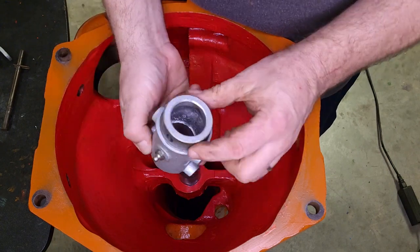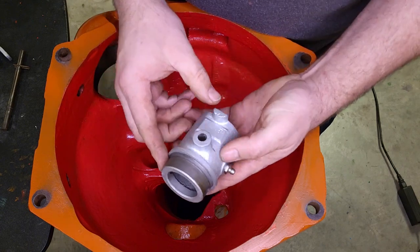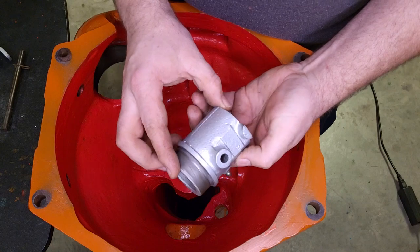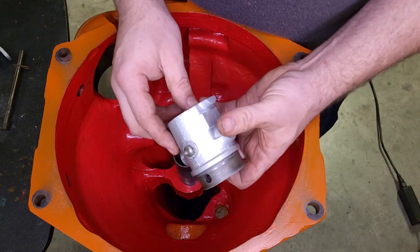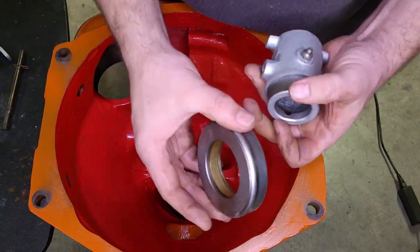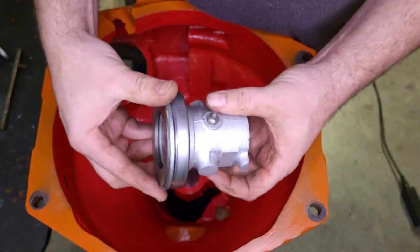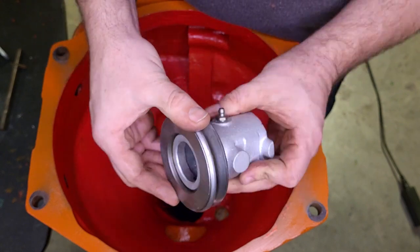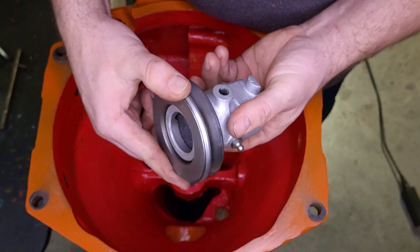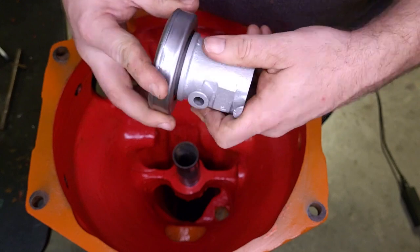Another thing I did was clean up the slide here that the throwout bearing — or release bearing — mounts to, and place the grease fitting. This release bearing I'll actually press on to this sleeve. They usually tap on pretty easy: set it on a flat surface, tap it with a mallet, and it pops right into place.